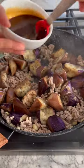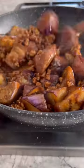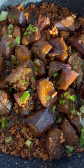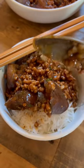Return the cooked eggplants to the pan, give the sauce a quick stir, pour into pan and mix until thickened. Garnish the dish with chopped scallions and enjoy with your rice of choice. How easy was that?